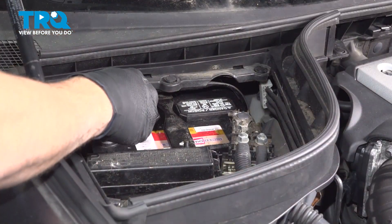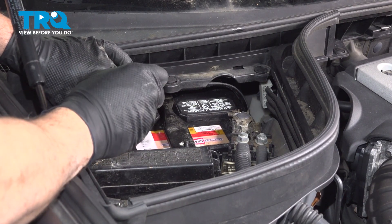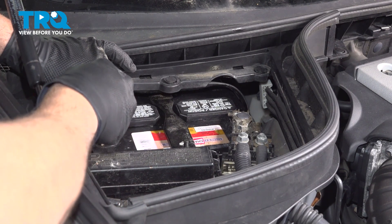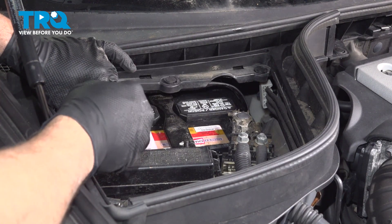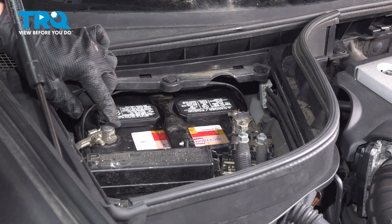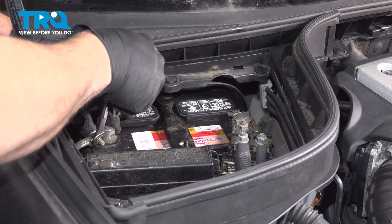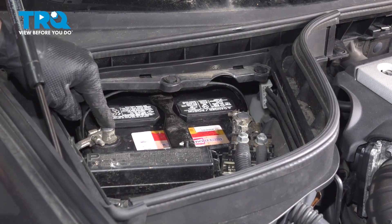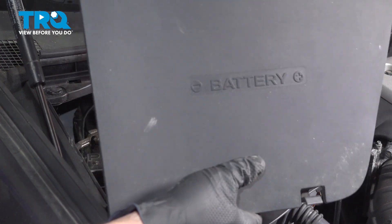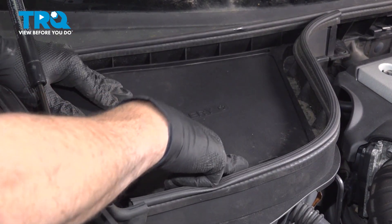Install the negative terminal and snug down the nut. Make sure the nut is good and snug but don't over-tighten it, as you can crack the clamp. Give it a good wiggle to make sure it doesn't spin on the post. Grab the cover and install the three tabs on the back side of the tray first, then press down the front, snapping the cover into position.